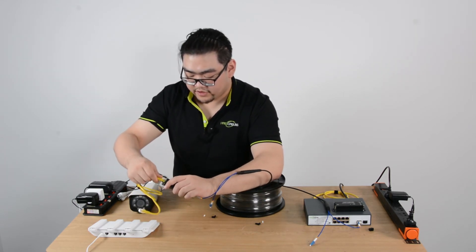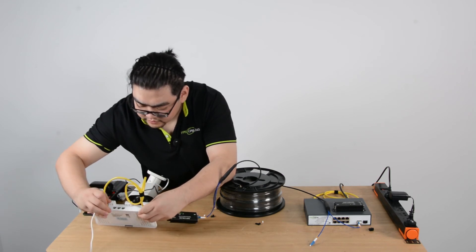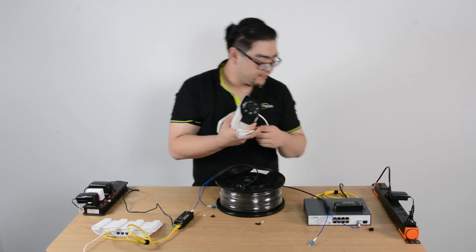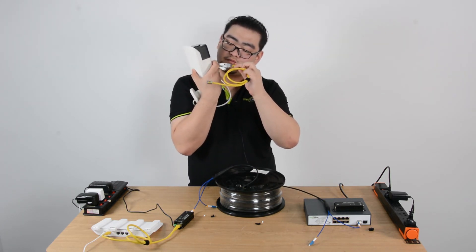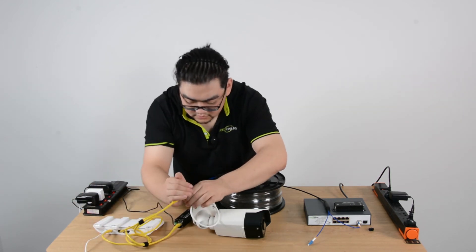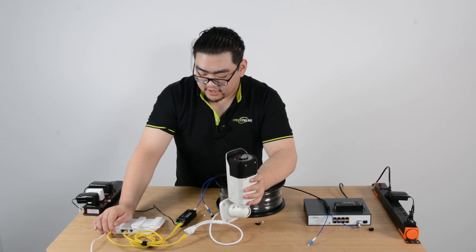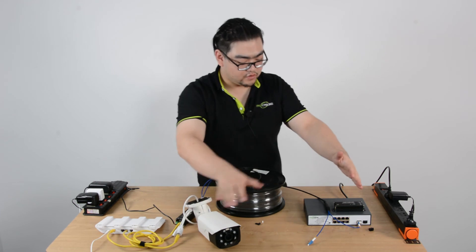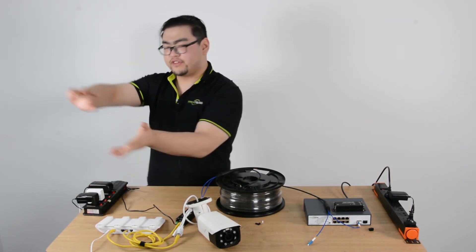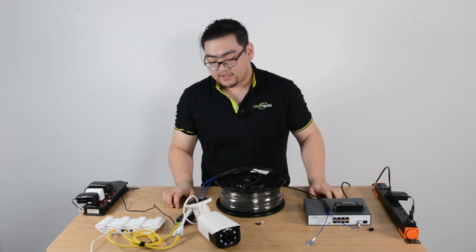We're going to connect our Ethernet cable to the converter, and then connect it to our router. So now our router is receiving data. We're going to use our security camera and connect it with the Ethernet cable, and connect it to our router. The indicators are on, which means this device is functioning properly — everything is going great. You can imagine this whole part is in our main network's control room, and this other section is the system 1,500 meters out. This whole middle part is covered by this single fiber optic cable — no Ethernet cable can do that. So this is pretty much the setup.